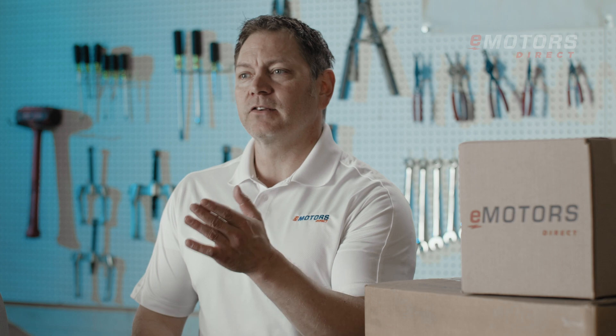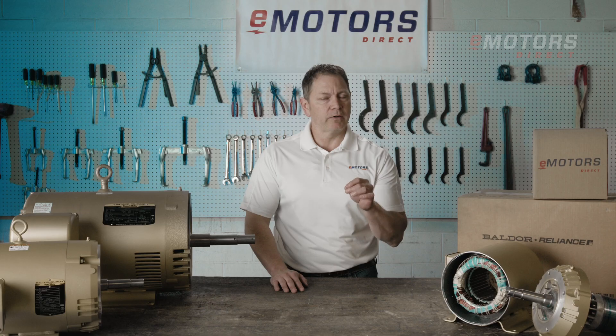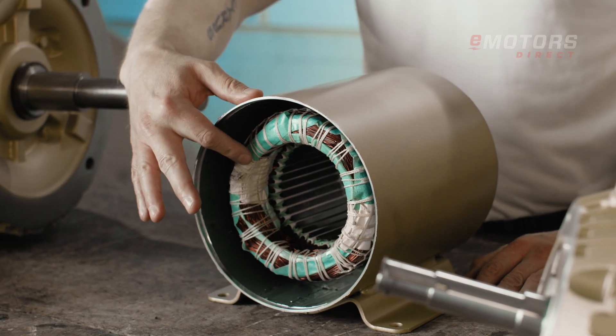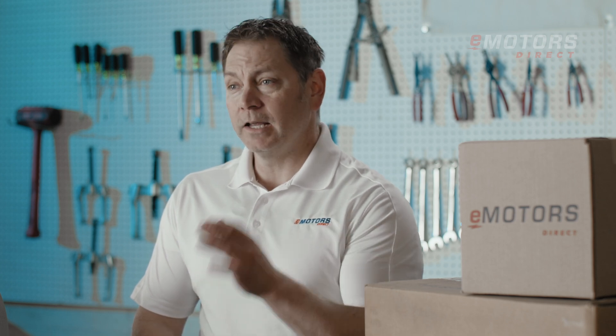Let's not forget the advanced technology. These motors are inverter-ready, come standard with 1.15 service factor and Class F insulation. For more demanding applications, the stainless steel version offers a Class H insulation system.